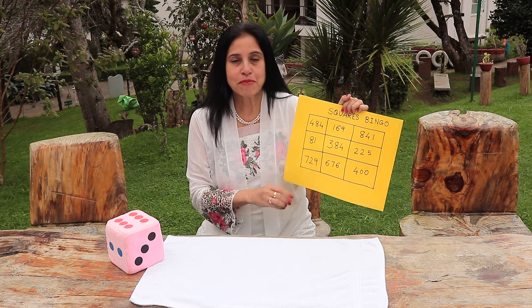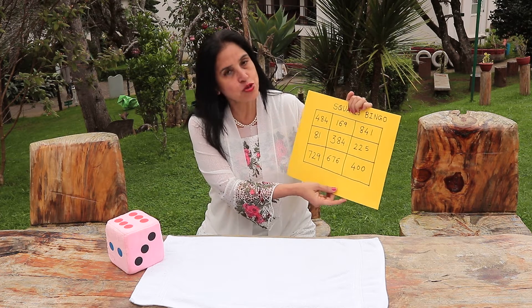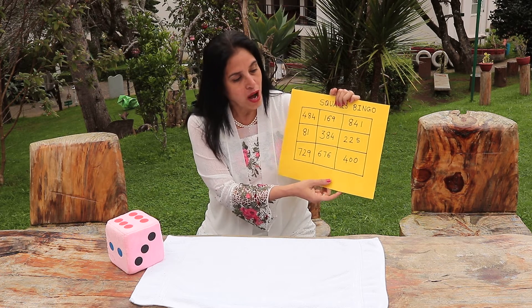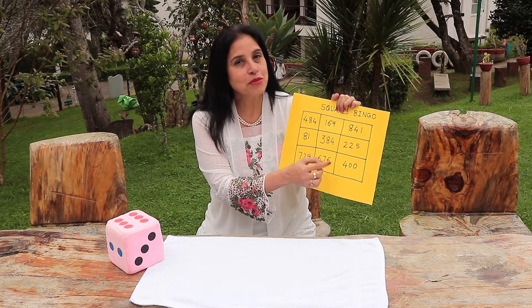Secondly, maybe you are calling out the square of 20. If they have the square of 20 in their ticket — which is 400 — they will be able to mark it.